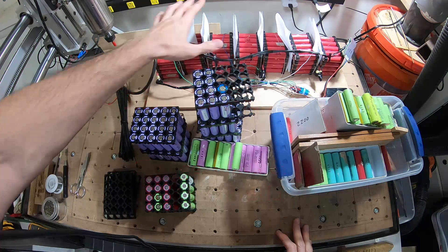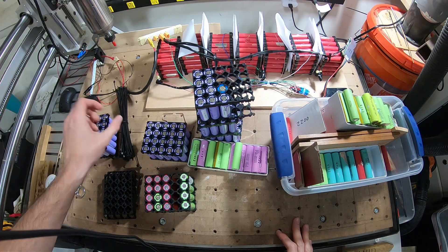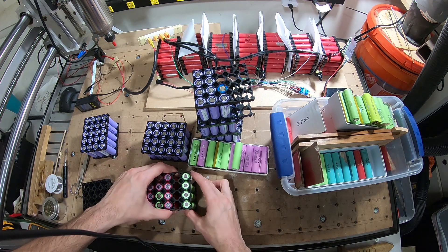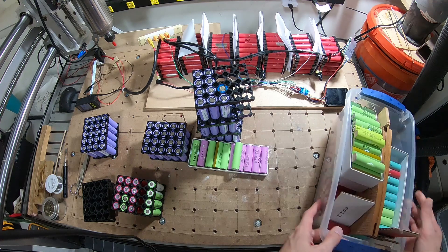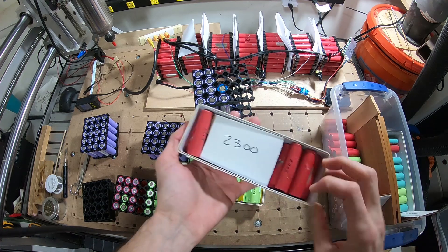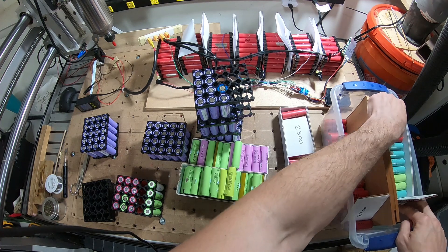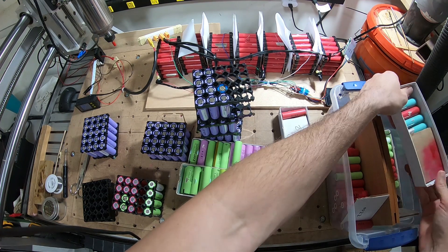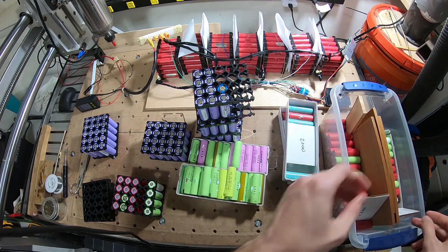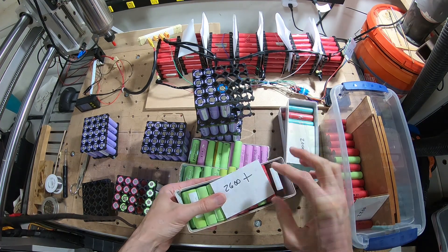Hey guys, I'm gonna show you how I built this battery — I'm just gonna be building a second one, so I'll document the steps it takes. Here I got a bunch of different batteries, these are kind of unsorted, and then here I have all 3200 milliamp ones, here I got 2000 milliamp, 26 and up.